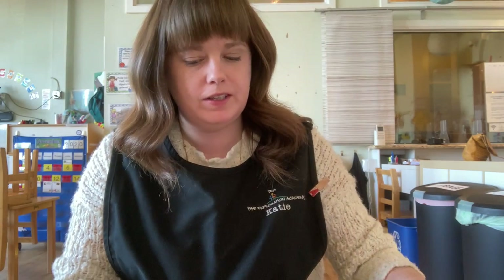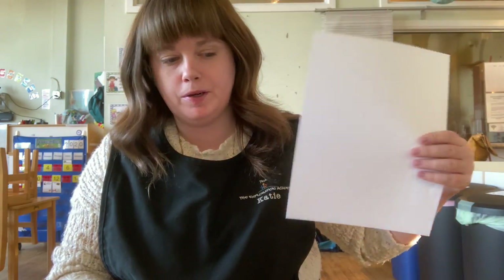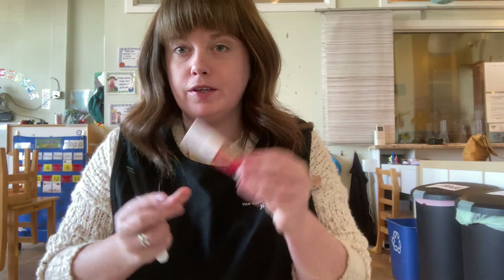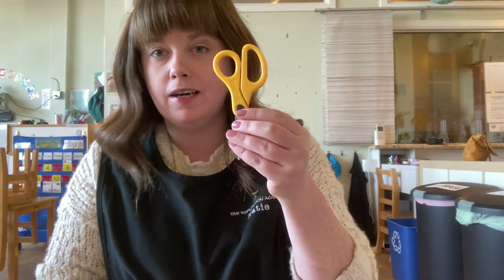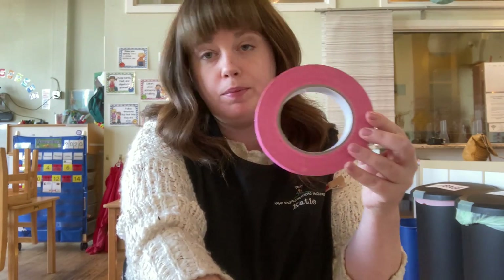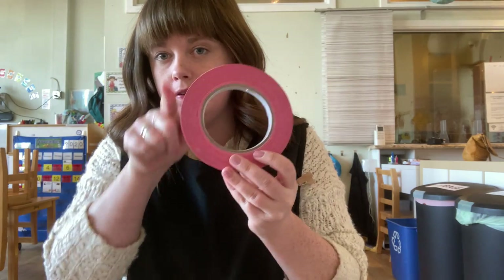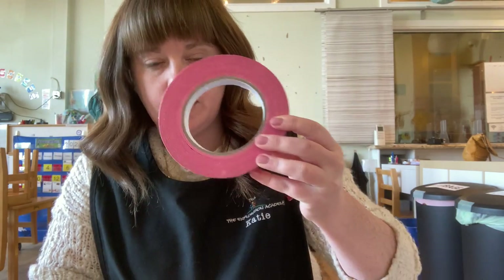The supplies you're going to need are a paper plate, some paper, some markers, glue, scissors, and we're going to need something round to trace a circle. I just have this roll of tape, but you could use a plate that you have in the kitchen, anything that's a pretty good sized circle.